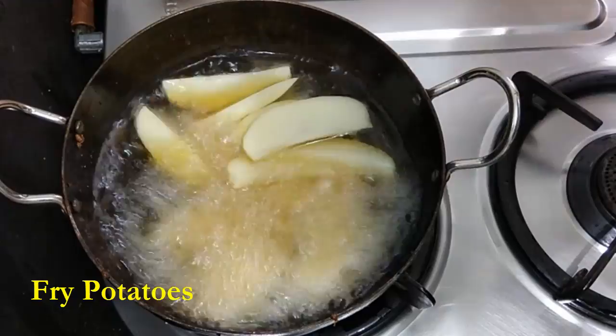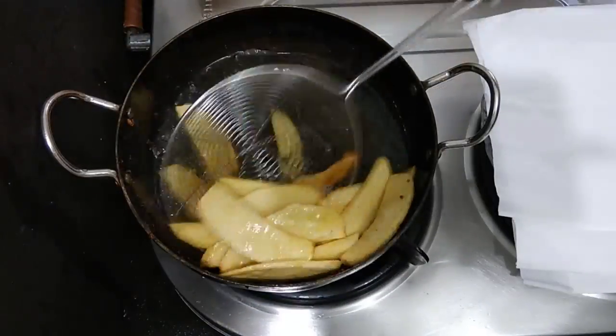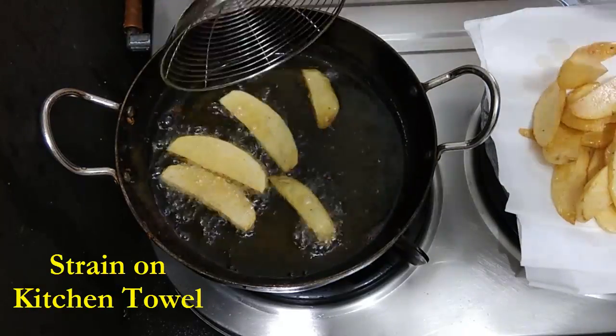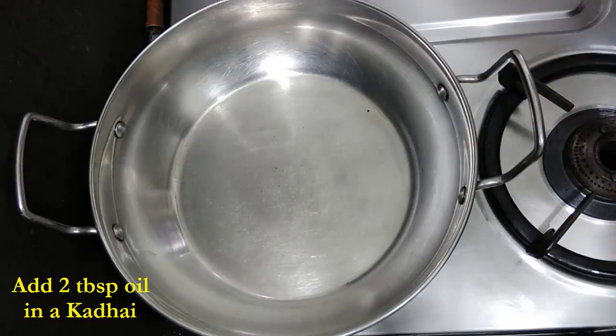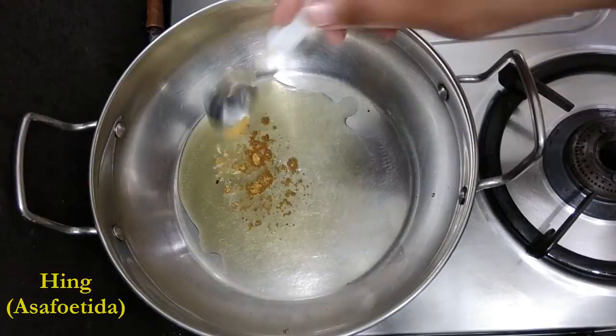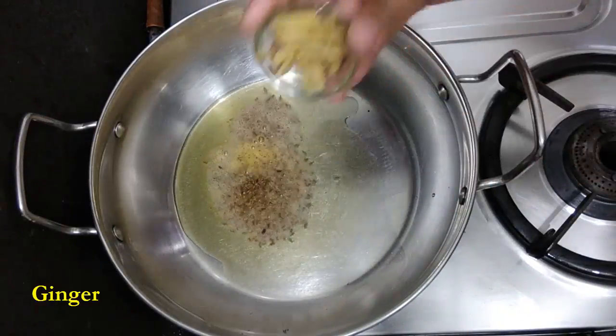Once the cauliflower is done, we'll now fry the potatoes. We'll fry them until they are also golden brown, and once they are done we'll strain them. Now in another kadhai we'll add oil, asafoetida, cumin seeds, ginger, and green chilies.